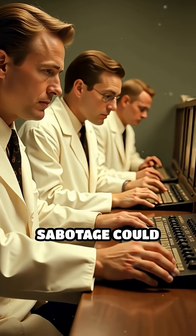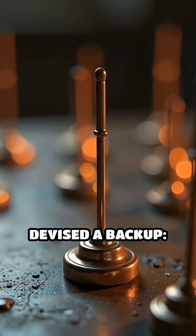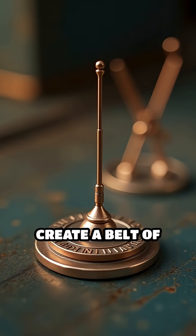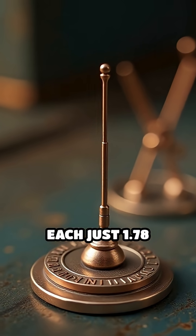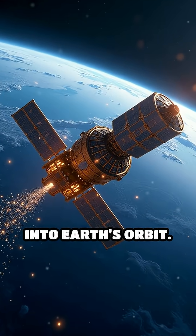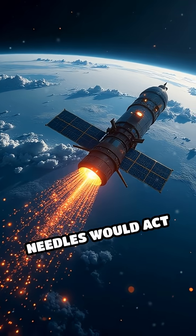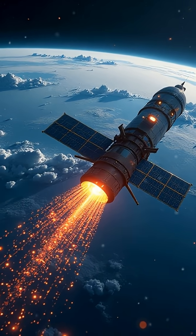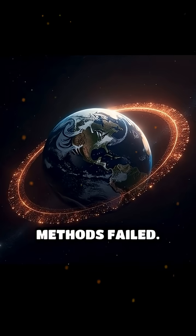Fearing that enemy sabotage could sever undersea telegraph cables, researchers devised a backup: create a belt of tiny copper dipole antennas, each just 1.78 centimeters long, and disperse them into Earth's orbit. The idea was that these millions of needles would act like an artificial ionosphere, bouncing radio signals across continents if traditional methods failed.